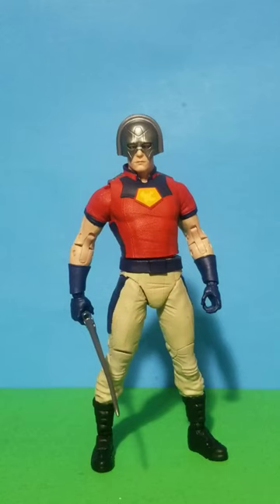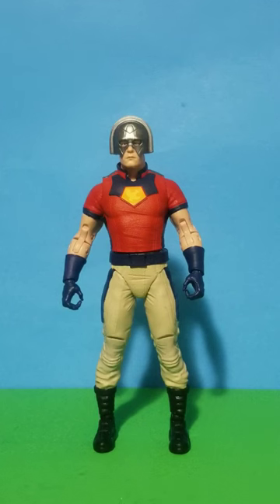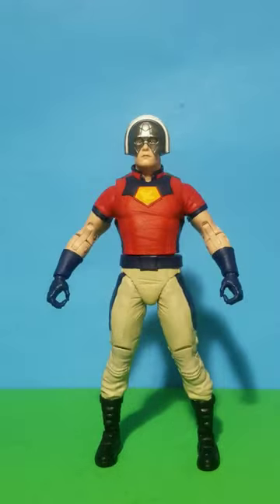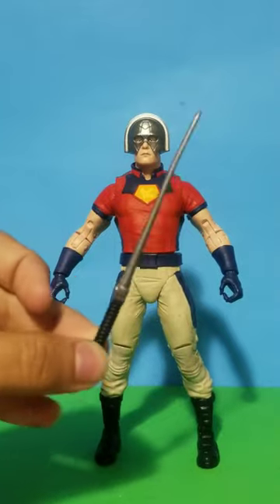Today we'll be reviewing Peacemaker. So let's talk about his design. I really like his gloves and suit. He has a logo on it, his helmet, and also he comes with this really nice sword.